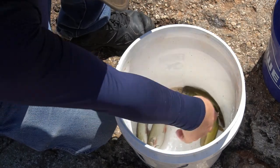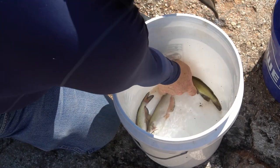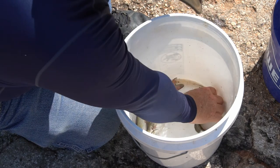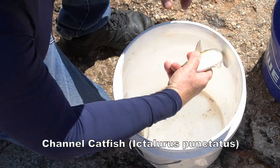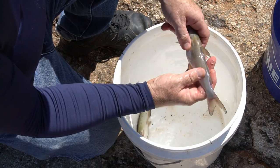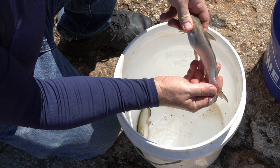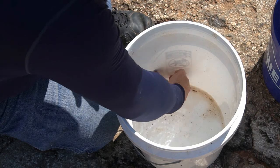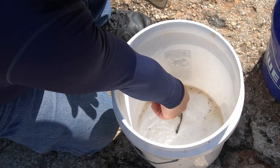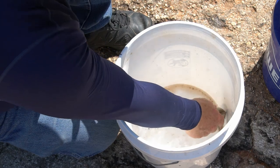One green sunfish, two bullheads, and two channel cats. Where I'm fishing here, channel cats are considered a game fish and they have a minimum size, and you also cannot net them — so back in the water they go.